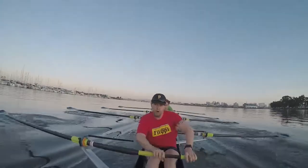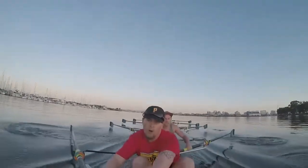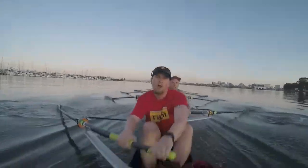Give me five more hard ones. Right here. One. Two. Three. Four. Five. Paddle.